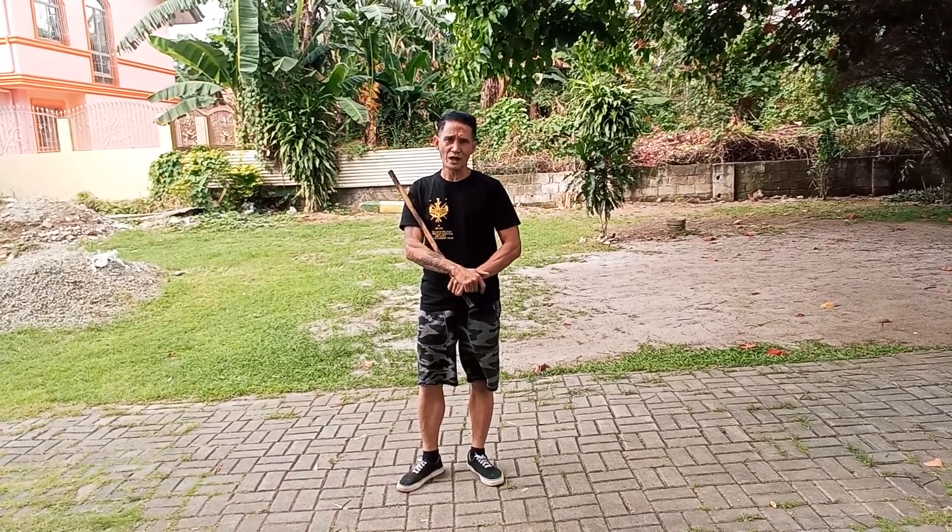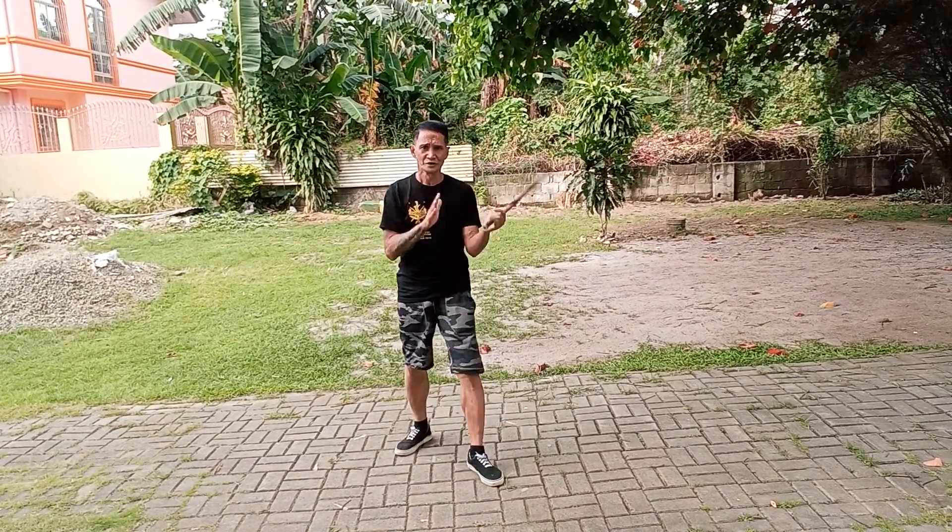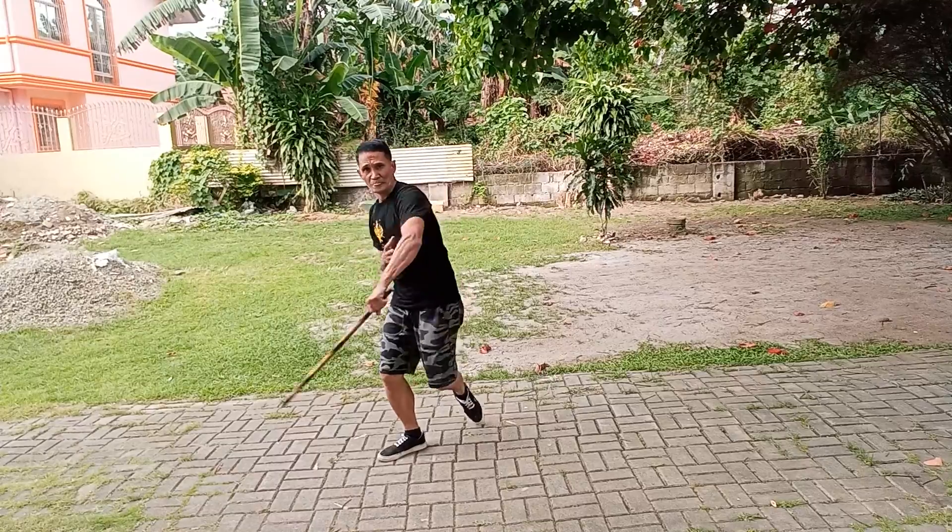But first, I'm going to share with you a random drill on the single stick called Karancha. So everything falls from here to here.